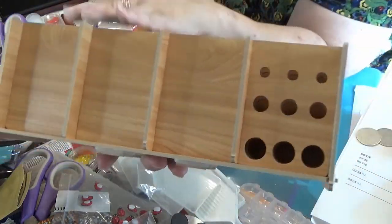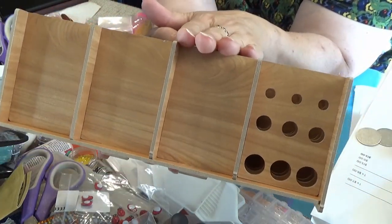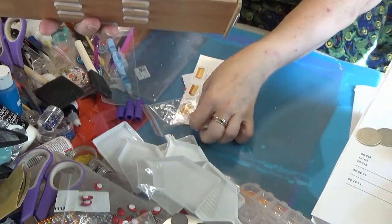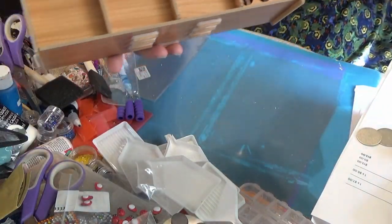So this has 12 slots here and it has holes. Let's see what all can go in it. It only took me about five minutes to put together. It's fun.